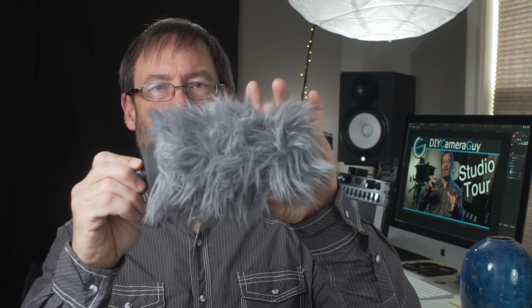Luckily I have a solution. In an older video, I built a shock mount out of gear ties, and that's how I would use it on this one — mounting it on the actual muff, front and back. That works just fine; I've never had any issues with it.